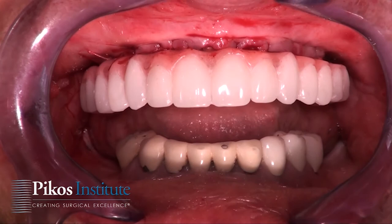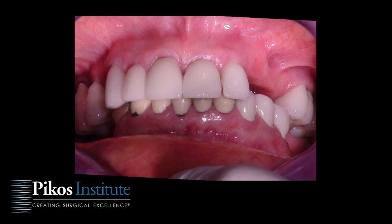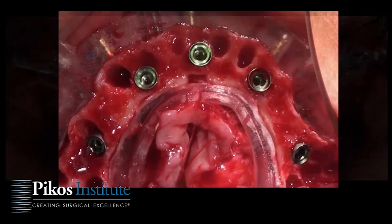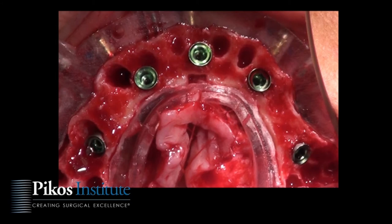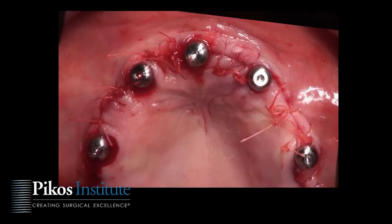We utilize a dual-cure flowable composite for this step. The lower arch will be addressed at a later date — this patient, due to finances, can only afford one arch for now. To summarize: we extracted teeth, placed implants with our foundation guide, seated multi-abutments, placed the copings and gasket with the prosthesis, and in the interim grafted as shown. There is the provisional prosthesis in place.